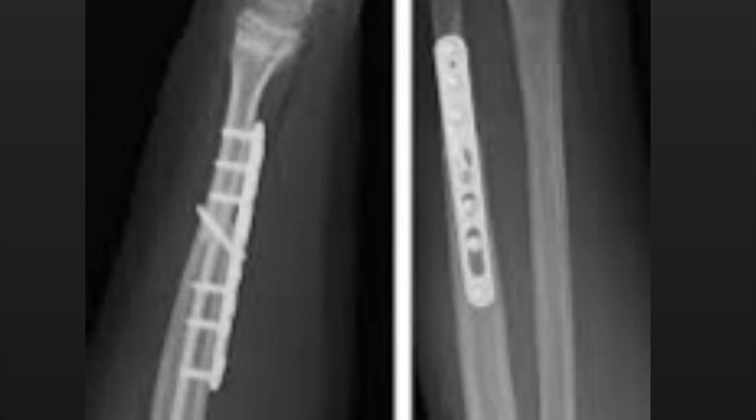Here is a picture of a ulnar shaft after getting plates and screws — what we call open reduction internal fixation, or ORIF.